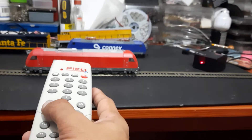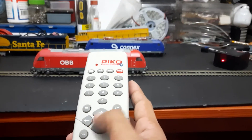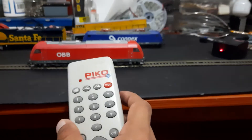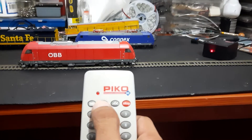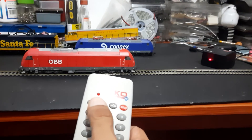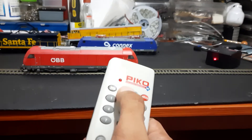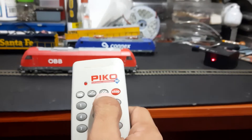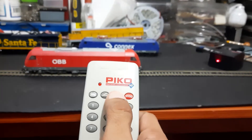You can also choose the direction — left or right. This one is set to go left. There's another button down here to initiate the accessory address, where you can select right or left loops, signal lights, or whatever you want to program. The third button is where you initiate programming the local decoder.